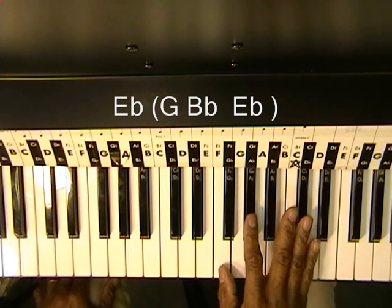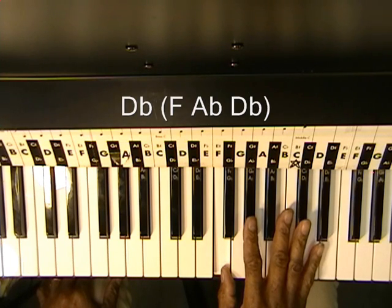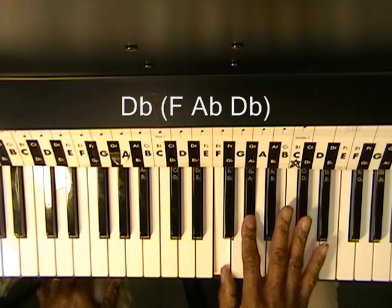Followed by a Db chord, which is F, Ab, and Db.